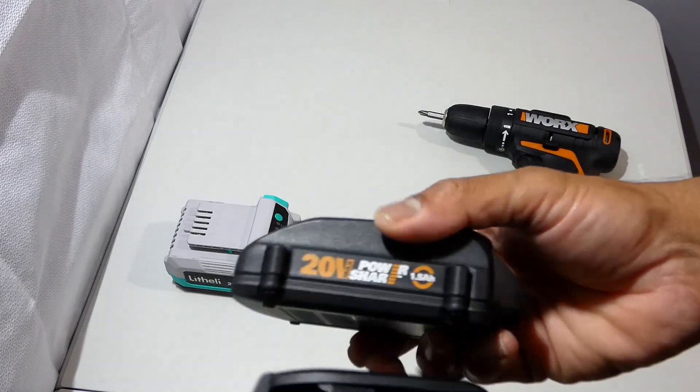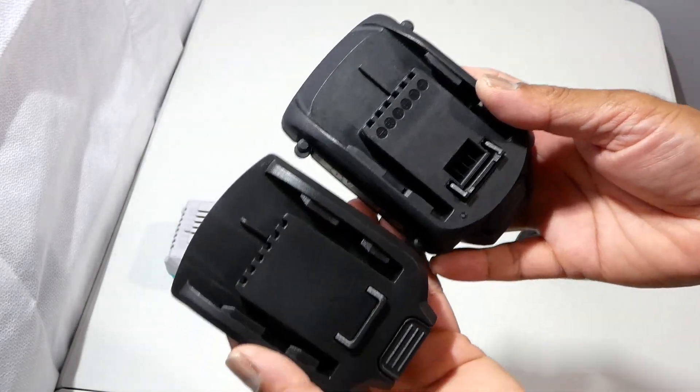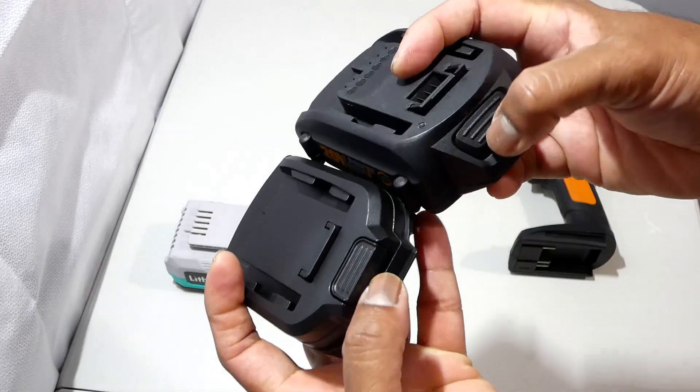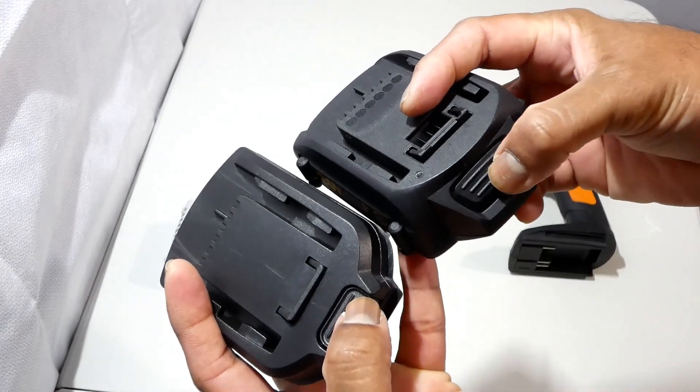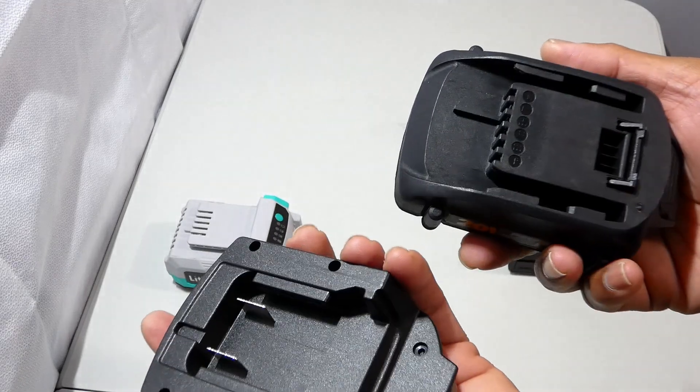Hi everyone, today I'm going to make a modification on a battery adapter. Battery adapters are mostly used for a single purpose — they are used with different brand batteries to make them fit on different brand cordless drivers. I'm going to modify a battery adapter to make it serve a dual purpose.